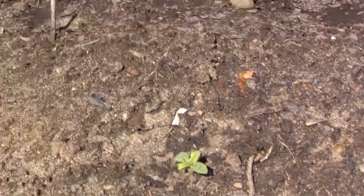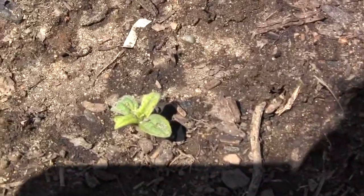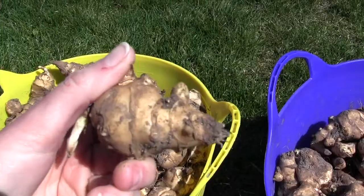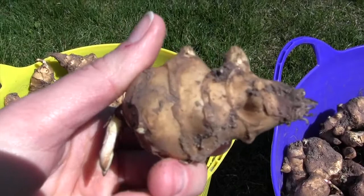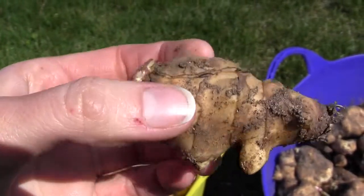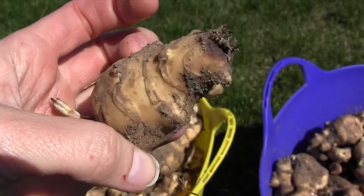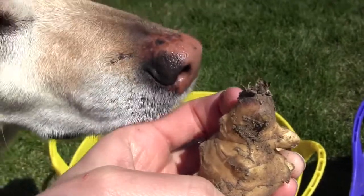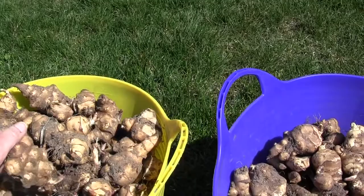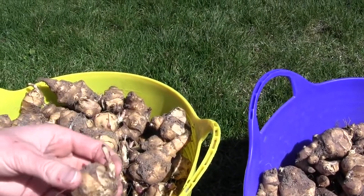Hey guys, I'm gonna tell you about sunchokes today and their use for people and for rabbits. This is what they look like when they're really little. It looks and resembles quite a bit like a sunflower, only it comes from a root that resembles a lot like a giant ginger on steroids. I'm not sure what variety I have — I know there are many in varying colors. I got mine from the local feed store, so I'm sure it's probably the most common variety.